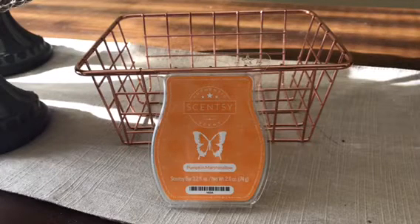Good morning everybody. Welcome back to Scentsy Saturday and today we're going to talk about Pumpkin Marshmallow, chosen by Debra Witt.